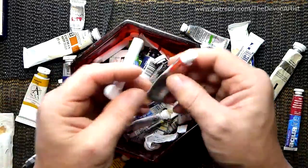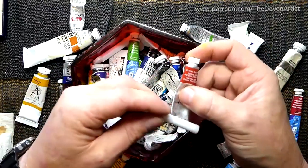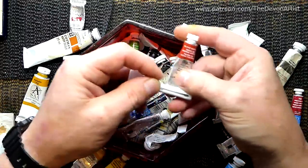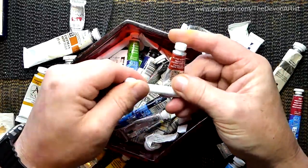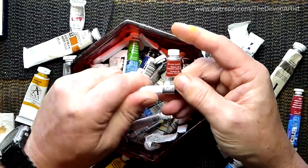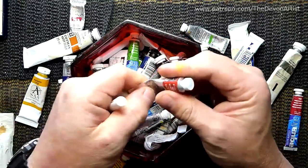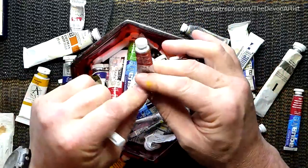Let me do another one. What else have we got in here — some of my old tube ones. This is a burnt sienna one. Again, you just hook it onto the end and then roll it, which pushes it all up to the top. So that's all nice and flat under there, and now I've got most of that paint out — that valuable paint we pay a lot of money for.